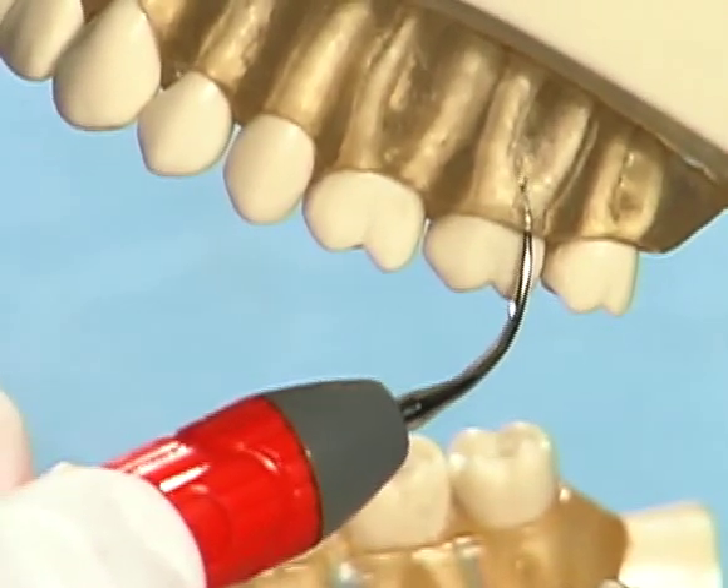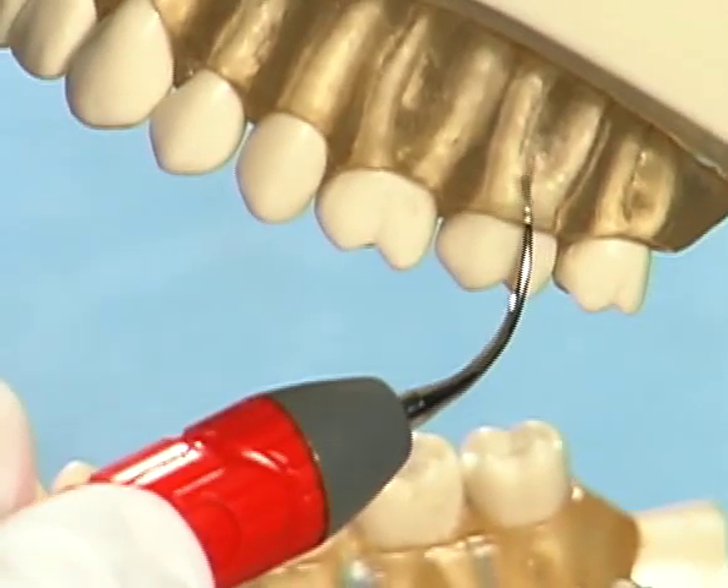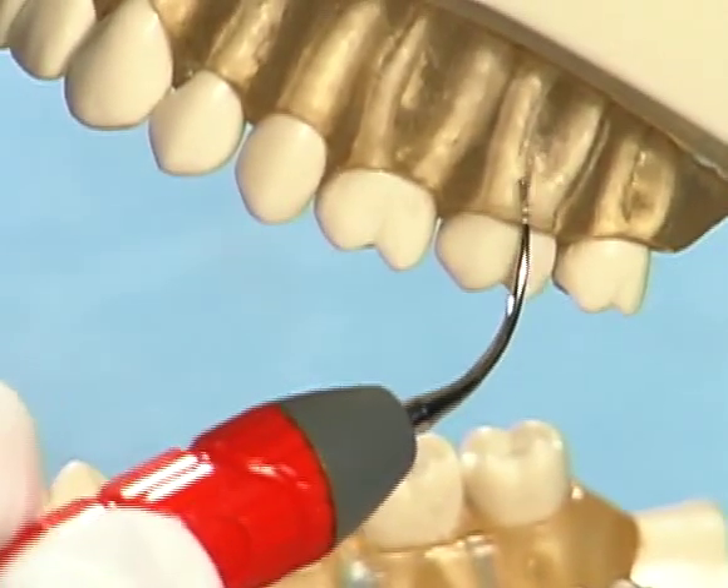Use short, controlled, overlapping strokes to completely cover all surface areas of the subgingival anatomy.